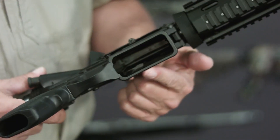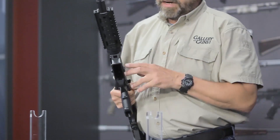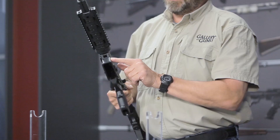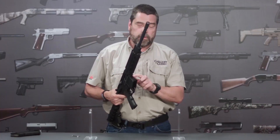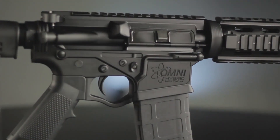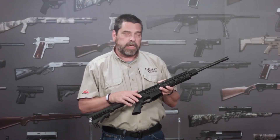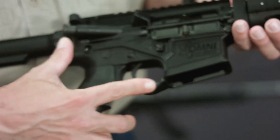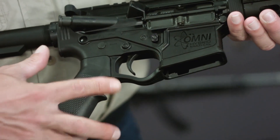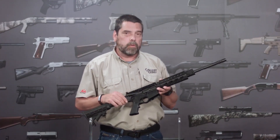The magazine well is just slightly beveled for faster reloading and mag changes, and the front of the mag well has serrations molded into it for those users who prefer to use this as a support hand grip. The trigger and hammer pins are secured with a patented interlock system that prevents any walkout of these pins. The trigger guard itself is of the enhanced style, which allows use of heavy winter gloves, and it's integral to the lower receiver rather than being secured by pins.